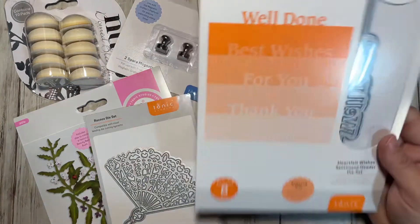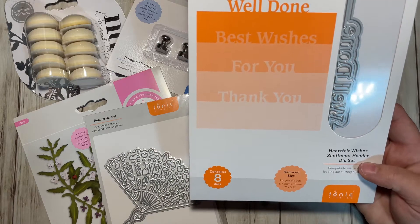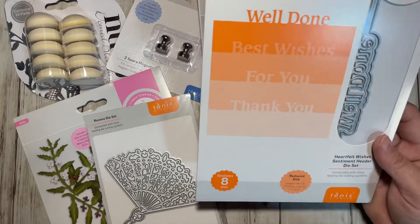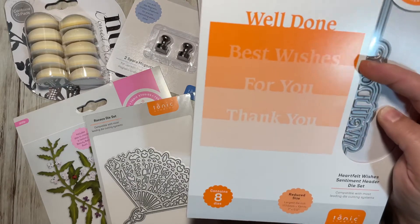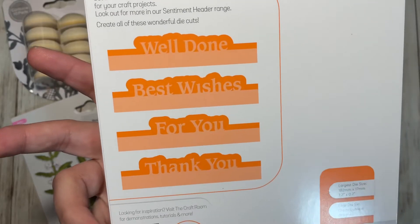The next thing I got was the Heartfelt Wishes Sentiment Header Die Set. It's got eight dies and it says: Well Done, Best Wishes, For You, and Thank You. That's what they look like.